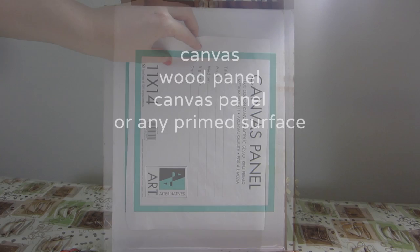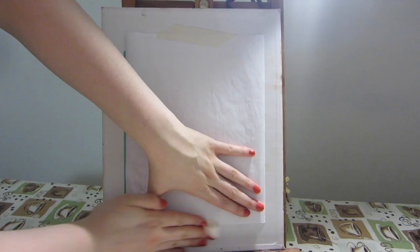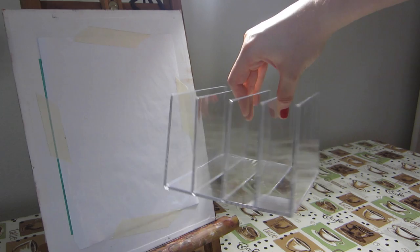Feel free to use whatever type of prime surface you like. I personally like using gessoed copy paper. I just tape it down on the back of a canvas panel or some kind of flat surface to keep it from warping.